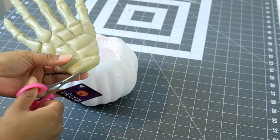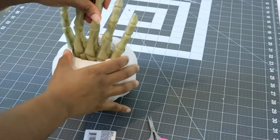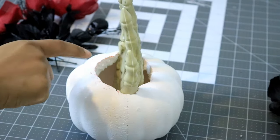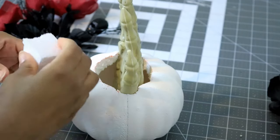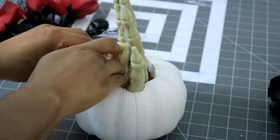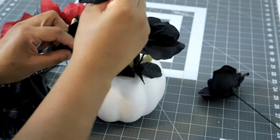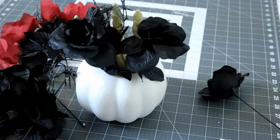Now I'm going to bring in my Dollar Tree skeleton hand and put it directly into the hole in the center, making sure to put it all the way down so it's touching the very bottom of the pumpkin. There is a big gap between the pumpkin and the outside where the inner hand is, so I'm going to get some old packing foam and stuff it right in the center all the way down at the bottom. Then I can take different pieces of the flowers and position them all around the hand while inside the pumpkin.